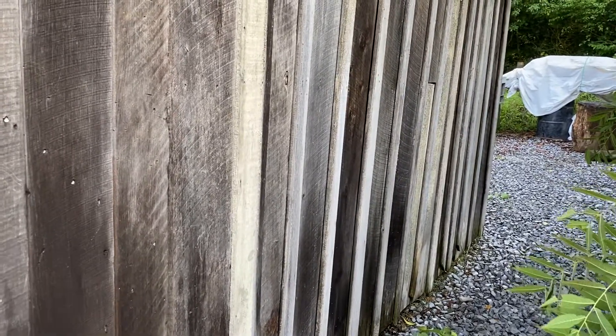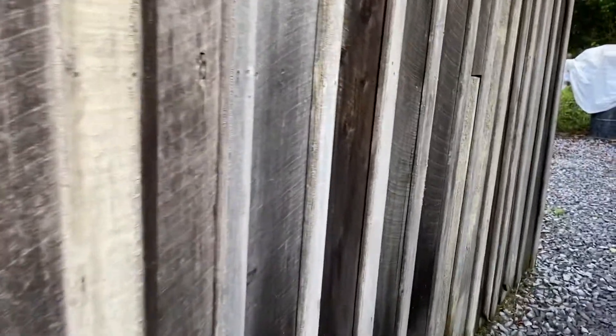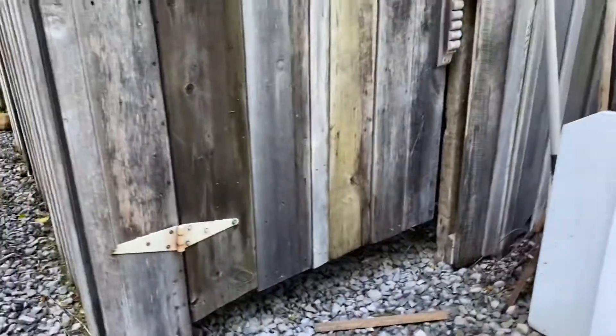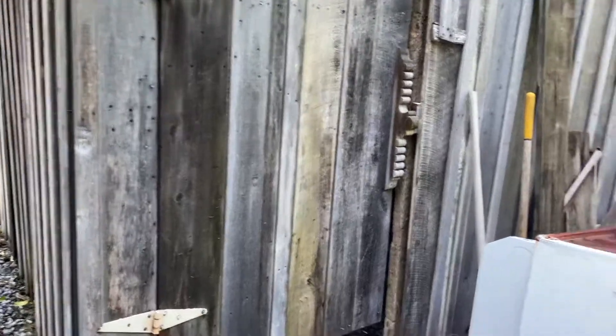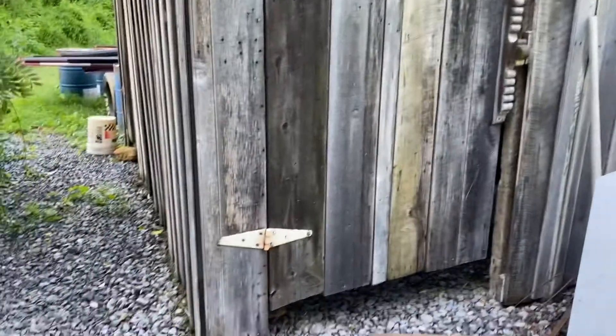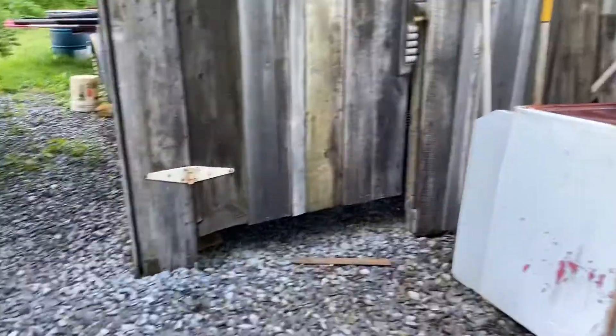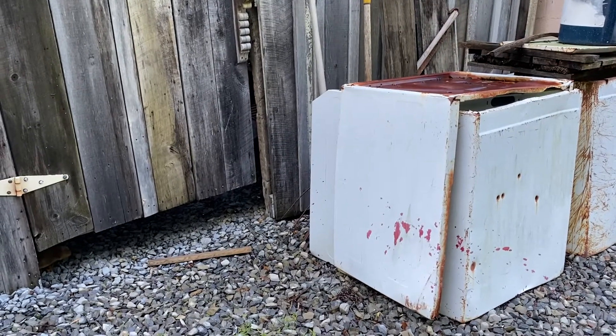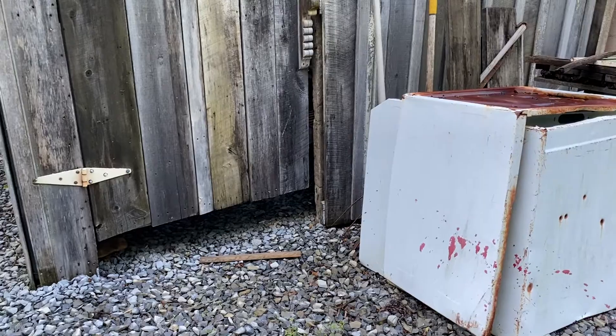In a week or so you'll hopefully see me working outside. I have all these stones here — this is the ground — and you can hear the wonderful noise in the background of stuff being taken apart. I have a dye shed here; that's the door. And these old washing machine parts are the outside boxes to my outdoor dye stoves.